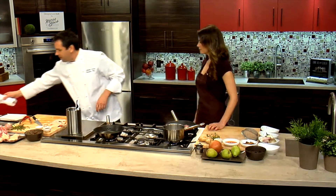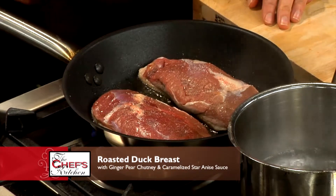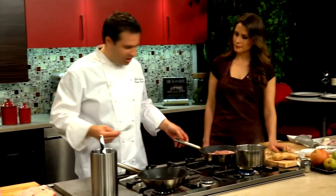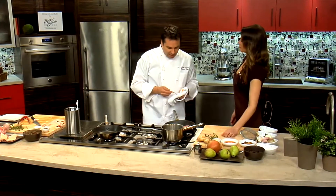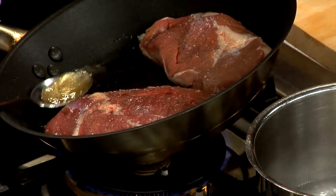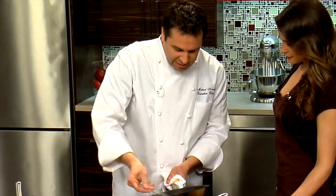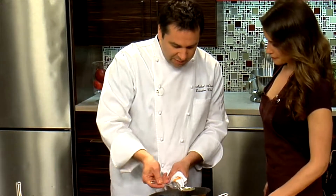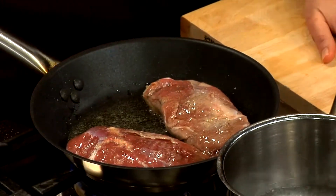We're going to baste that right in the pan. We're going to finish it in the oven, though you can finish it on the stovetop — it just requires a lot more basting, a little more time and attention. And I never flip it. Not once. Even when I put it in the oven, we just continue to baste it. That's going to give you that really nice crispy skin.